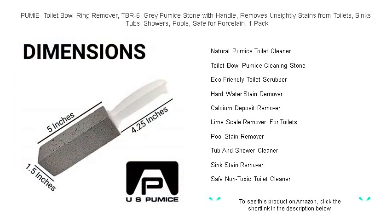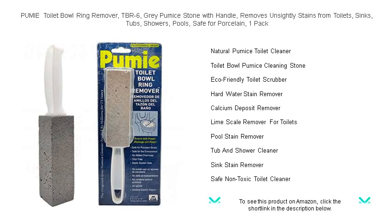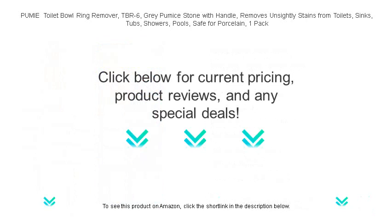Don't let unsightly rings and stains defeat you — arm yourself with the Pumi and make your toilet and other surfaces shine like new. Get your Pumi Toilet Bowl Ring Remover today and restore the beauty of your restroom and pool effortlessly.